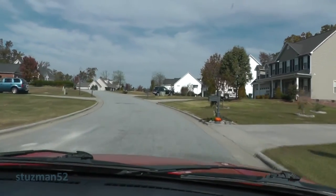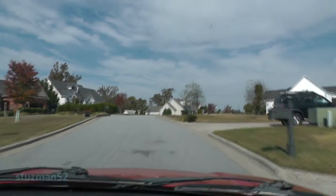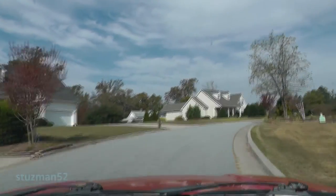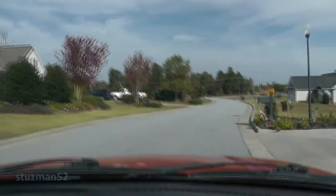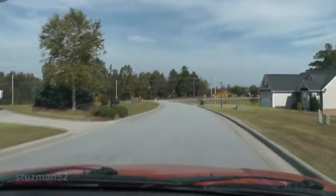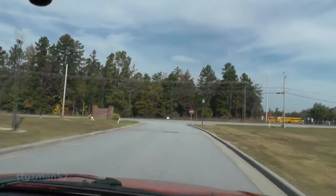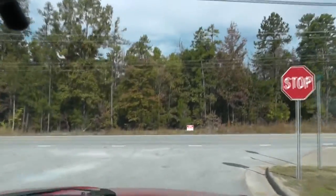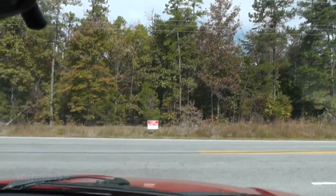I thought I'd bring you along on a test drive here so we can check this thing out. This is the development where we live at - I'll give you a guide so you can see a little bit of where we're at and where we walk the dogs every morning. I got through checking all the fluids, everything looked fine, so I felt pretty confident and now we can get this thing on a test drive.